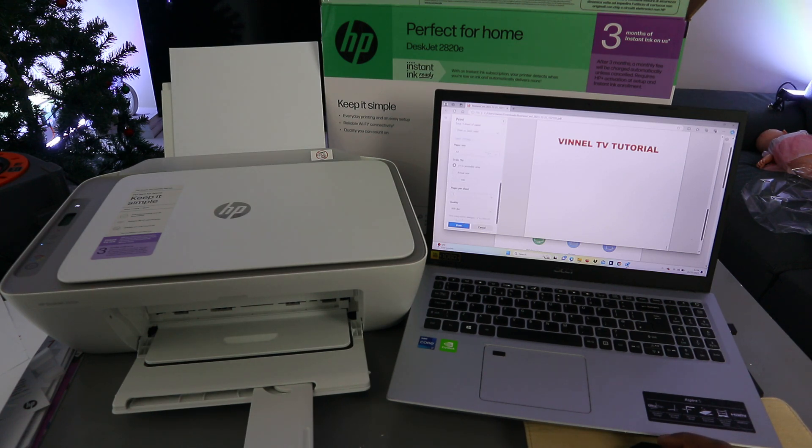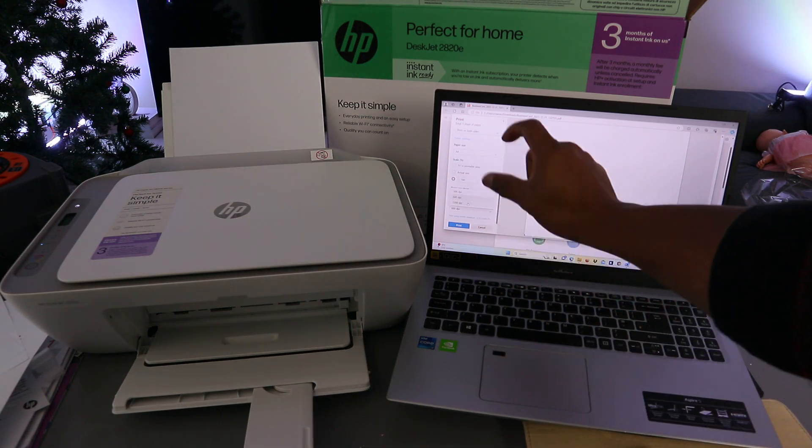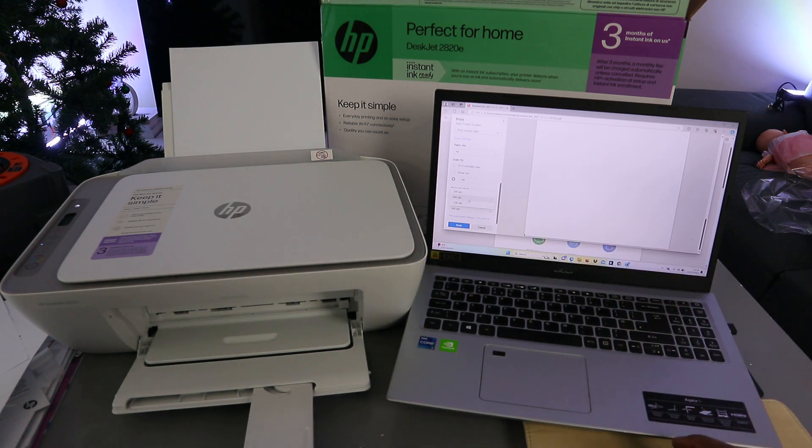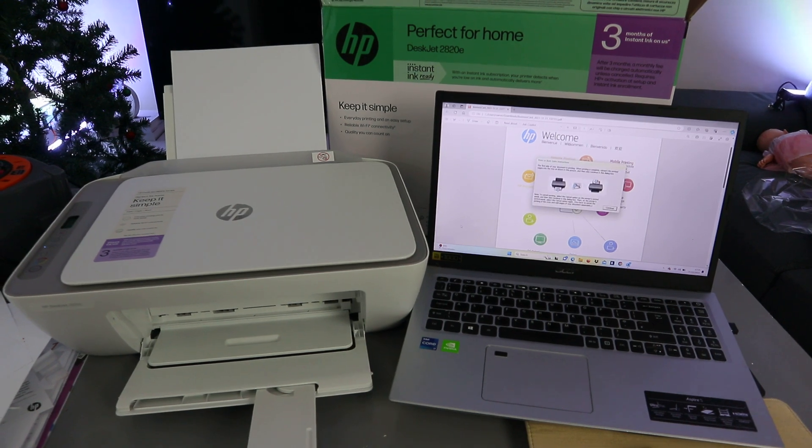Select more options to choose the paper size — A4 — and select 100%. If you select 100%, the content will appear bigger; if you select actual size, it will appear smaller. Scroll down to quality — you have 600 DPI or 1200 DPI; it's currently on 600 DPI. Then select Print. The document is now printing.